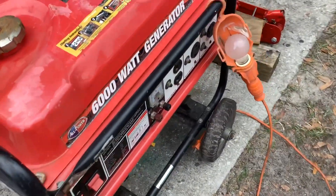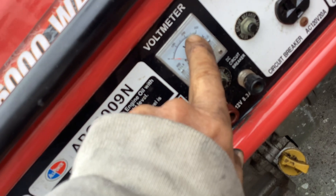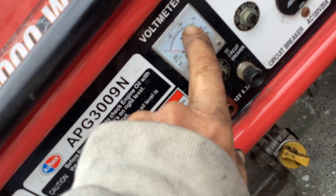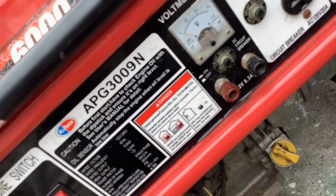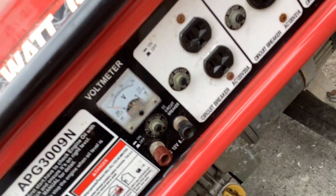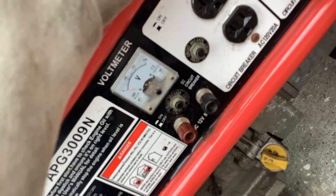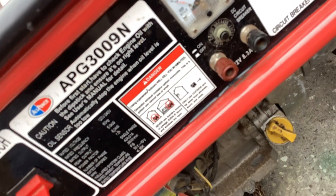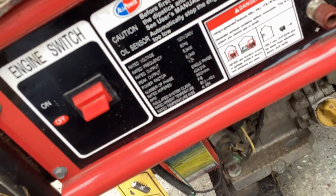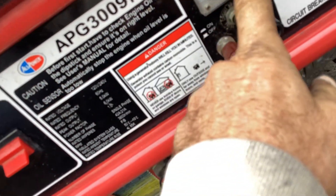We had power! It looked like it was powering up to 250 volts — or 240 — because this is a 120/240 unit. So it was doing what it should. Wow, that's awesome. 120, 240 — we were right in that range.